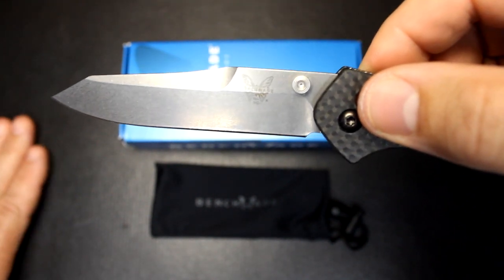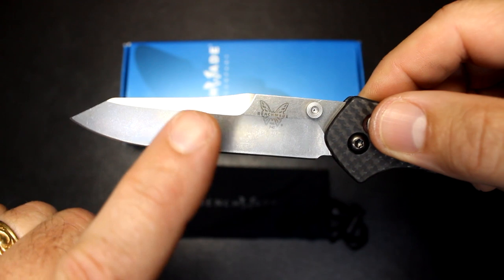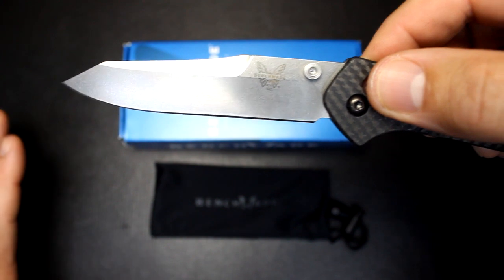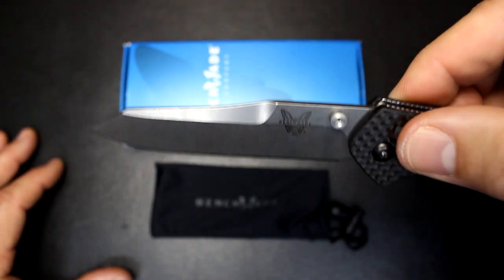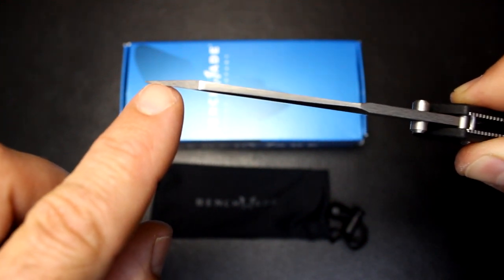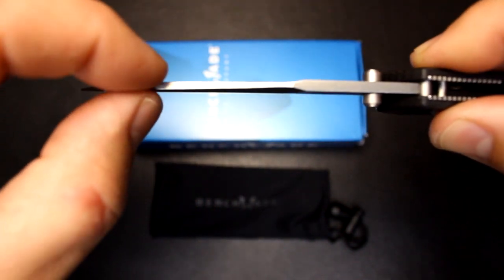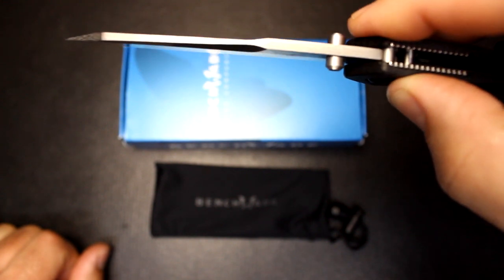It is the reverse Tanto design, which is one of Warren Osborne's signature designs. This is more of the American reverse Tanto — it sports more of a belly than many standard reverse Tantos, which have a sharper angle and the edge comes straight across, similar to the Warncliffe design. The Warncliffe design has a very strong tip. This design has a really strong tip, full width of the blade shortly after the tip, and because of the swedge, it's got a really neat thinness to the blade before thickening back out. It has ambidextrous thumb studs.